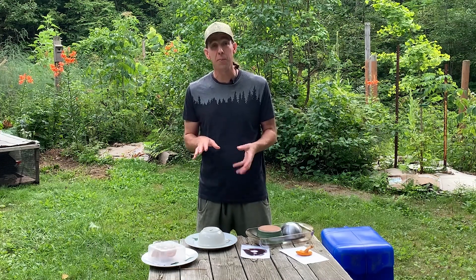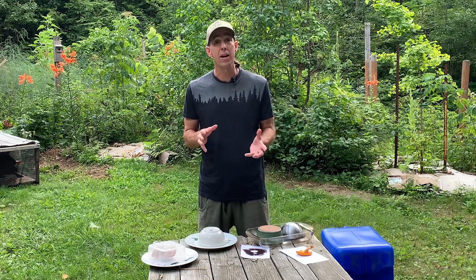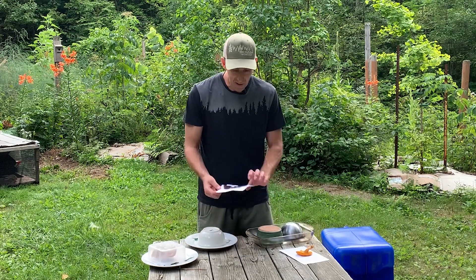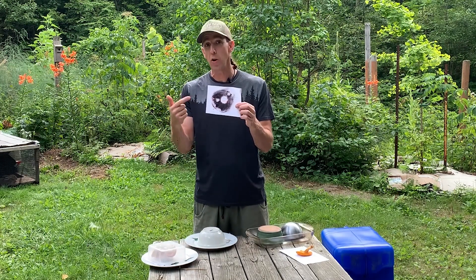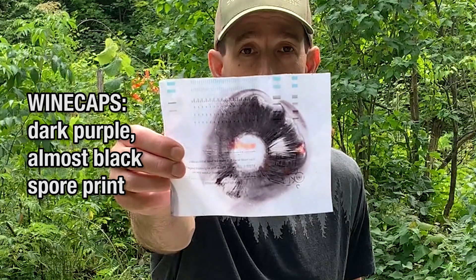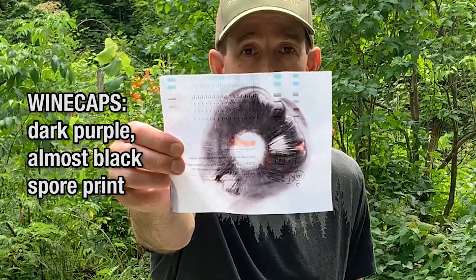A little less than a day has gone by — I basically left these spores to release overnight. I probably could have checked them yesterday evening and they would have been ready, because if a mushroom is ready to spore, it will start dropping almost as soon as you put it on the paper. Let's see what results we got. The wine cap really stands out — from both an ID and safety perspective, we got this nice dark purple, almost black spore print.